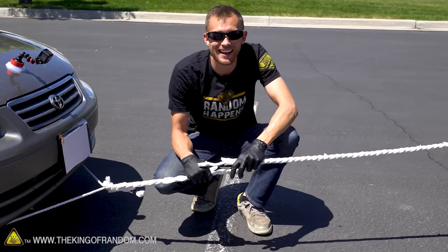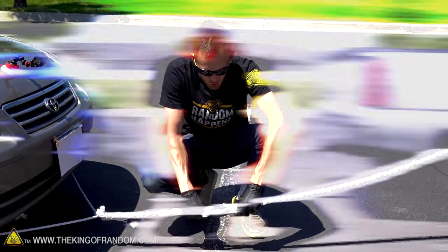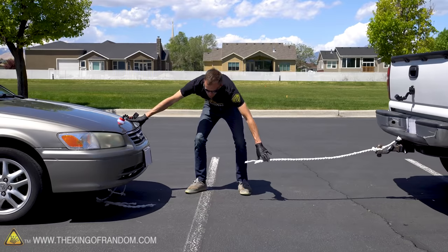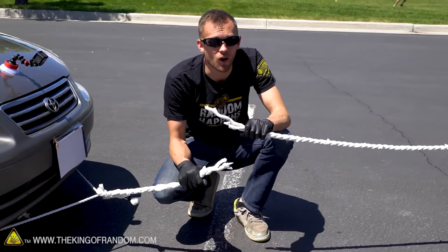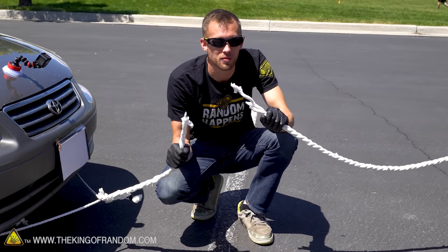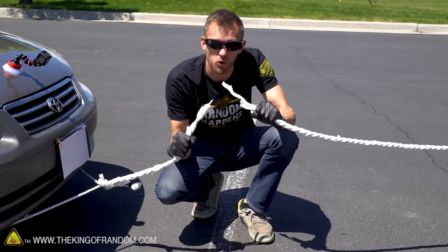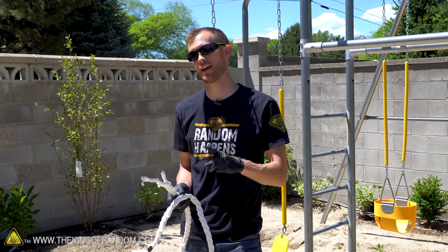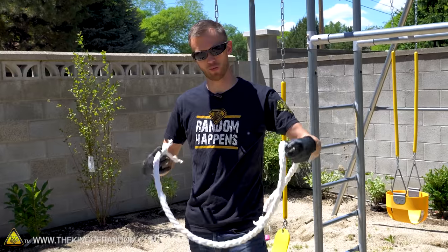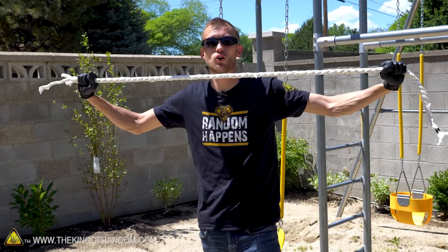After our first success, we tried pulling it again and our rope didn't start out tight. As a result, when it finally caught up it was a little too abrupt and did manage to pull through the rope. So while it can pull a car, I would not say that we should start using it to replace webbing or other materials designed for this kind of pull strength. After successfully pulling the car, and then less successfully pulling the car, I do have one more thing I want to test: can this rope hold a person up?